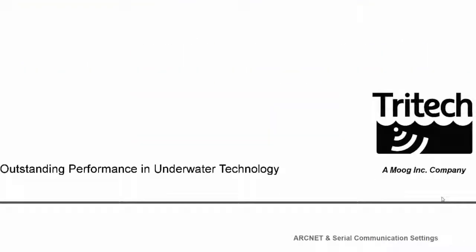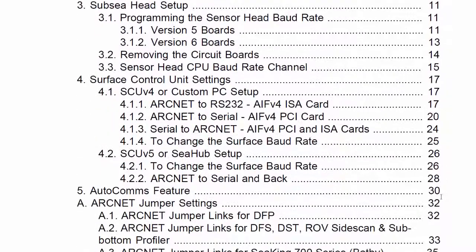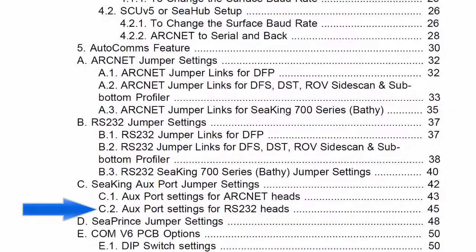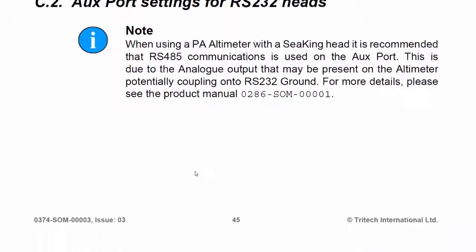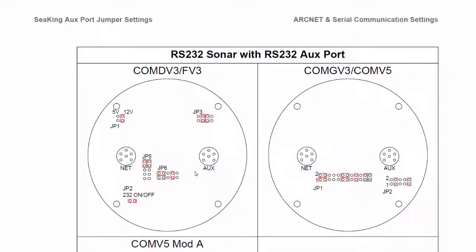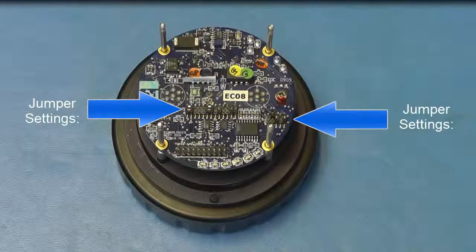Scroll down to page 3 and find your product. In this case, a Seeking imager is set to RS-232 on both ports. This is a particular page for this communications setup. Click here to go to the page. Here you will find a diagram with which you can compare your PCB jumper settings. Make a note of the current settings, as you will need to use software selectable communications once the V6 communications PCB has been installed.